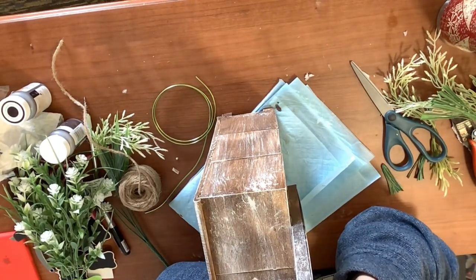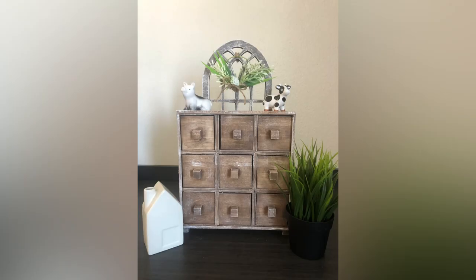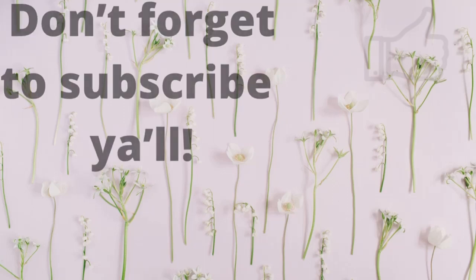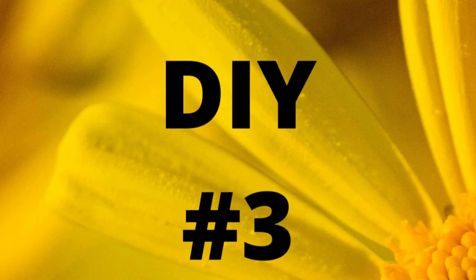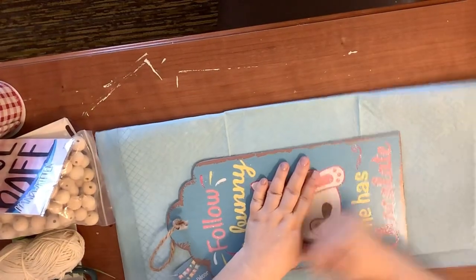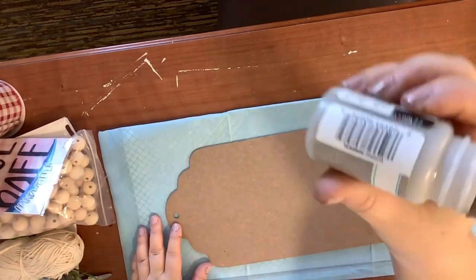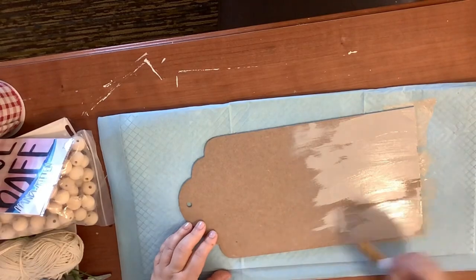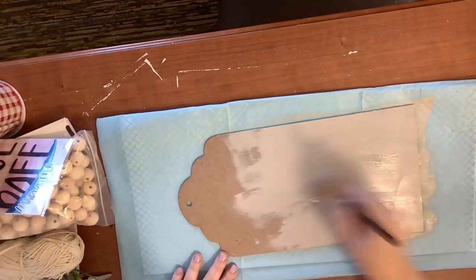Super easy, super messy for me, and this is how it turned out — y'all, I love it, I think it is absolutely adorable. If you like farmhouse DIYs on a budget don't forget to subscribe, comment, and like my videos — it helps me out with YouTube. DIY number three, our final DIY today! I love to make farmhouse signs because they're so expensive in stores. I took this tag from the Dollar Tree — it's an Easter tag — and I'm using Waverly chalk paint in mineral, which I have fallen in love with.